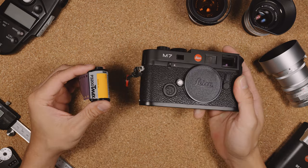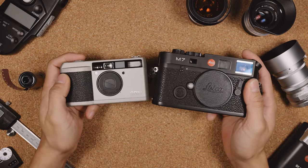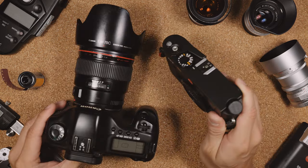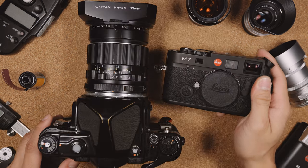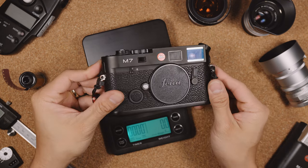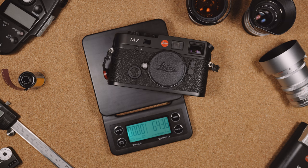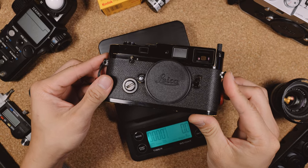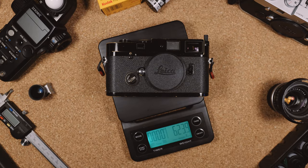Here's its size compared to a roll of film, a point-and-shoot camera, the Ricoh GR1, a Canon DSLR, and a Pentax 67. Compared to an SLR, it is relatively small, but it is heavy and dense. With a roll of film in it, it weighs just under 644 grams, which is slightly heavier than the Leica MP, which comes in at 620 grams.